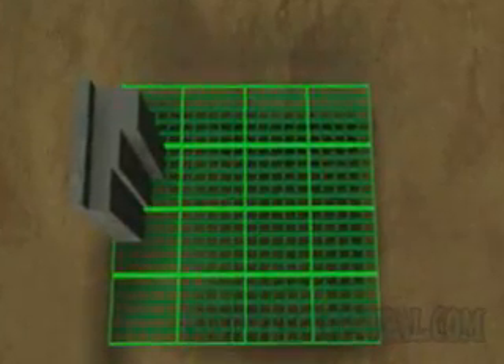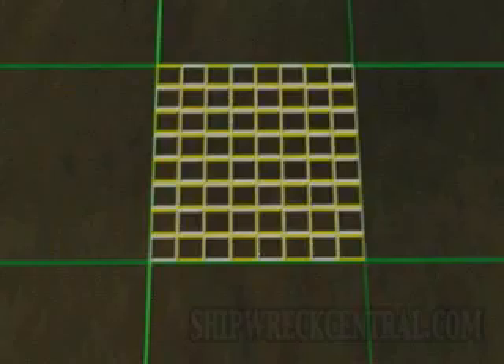Once they remove the overlying material and the shipwreck level is reached, the archaeologists plot their finds precisely using a smaller metal grid within the larger grid system. This process results in an exact record of the site, enabling the scientists to determine the size and nature of the ship.